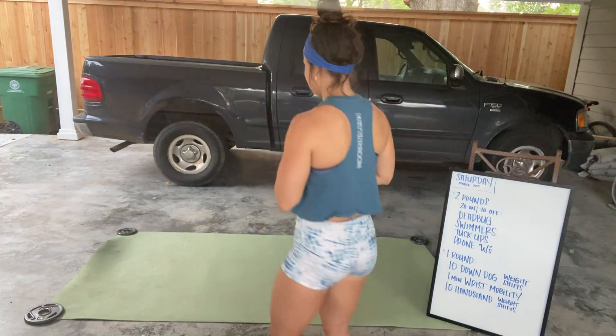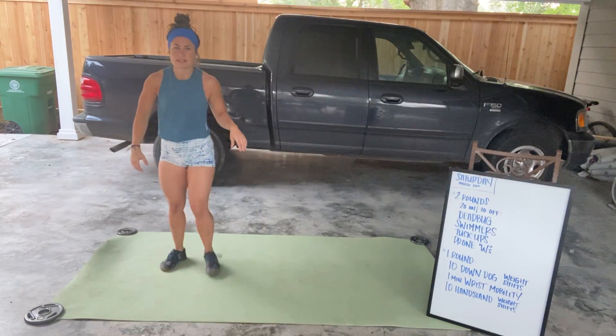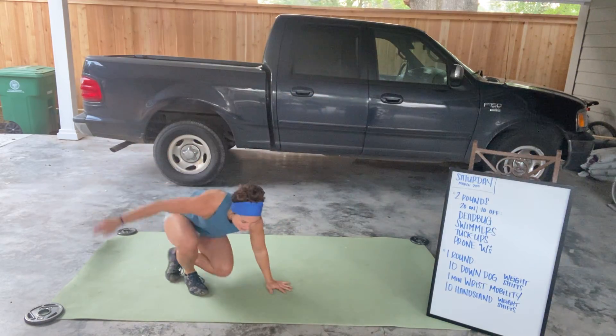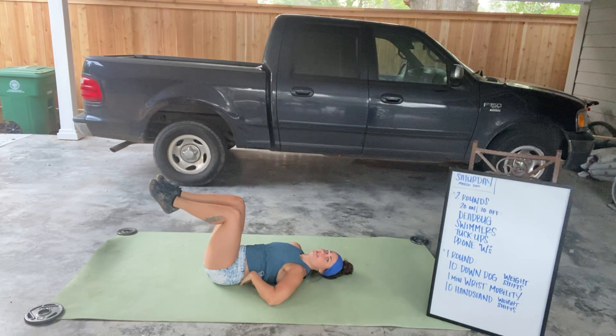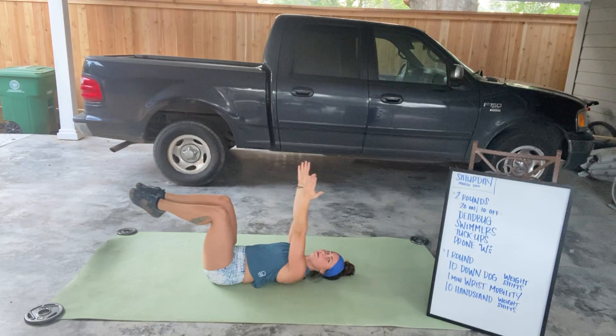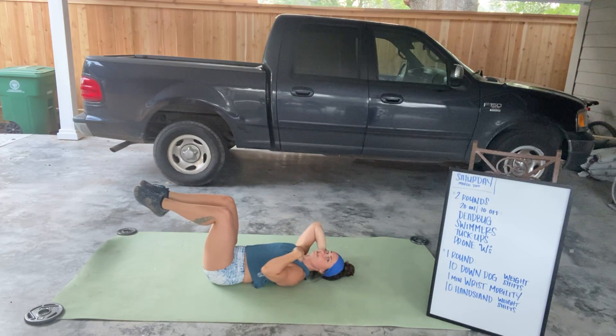Movement number one is going to be a dead bug. You're gonna be on the ground. Make sure your lower back is pushed down into the floor. We're gonna have the knees at tabletop, arms straight up to the ceiling. You can just relax your head on the ground so you're not straining your neck.